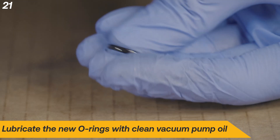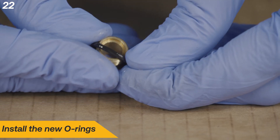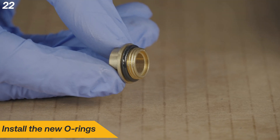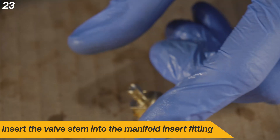Lubricate the new O-rings with clean vacuum pump oil. Install the new O-rings onto both of the manifold insert fittings. Insert the valve stems back into the manifold insert fittings.